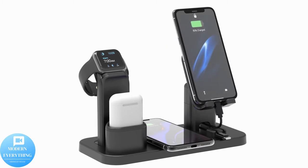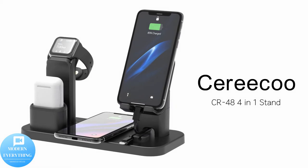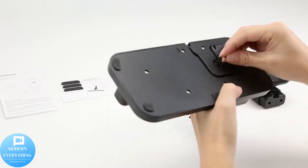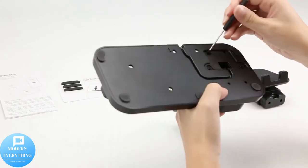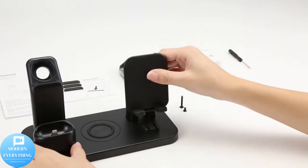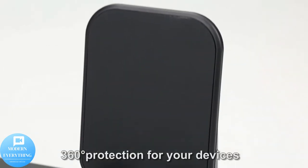4-in-1 wireless charger stand. The multifunctional charging stand can charge almost all mobile devices such as iPhone, iPad, Samsung, LG, HTC, Huawei, Sony. Universal compatible for iWatch series 4, 3, 2, 1, AirPods 1, 2, and iPhone 13.